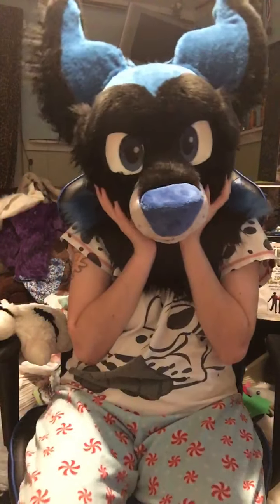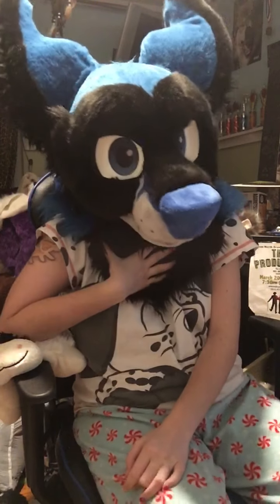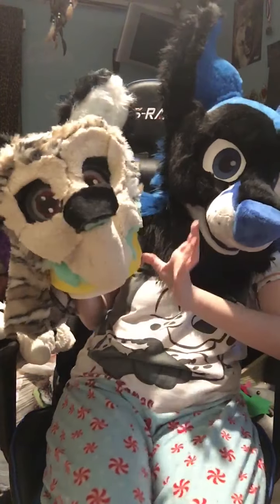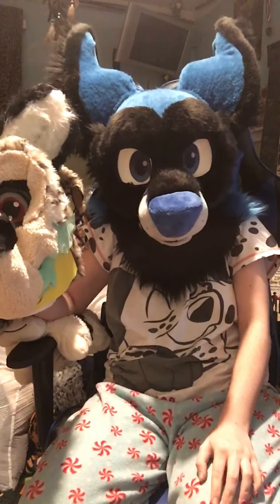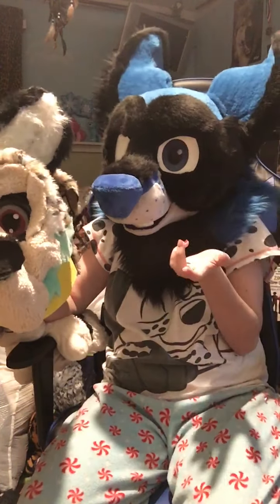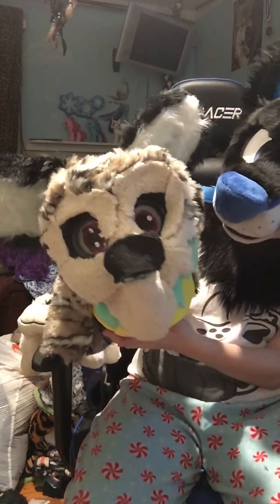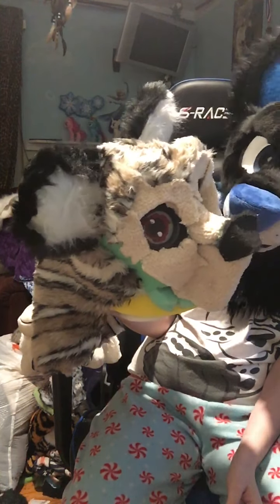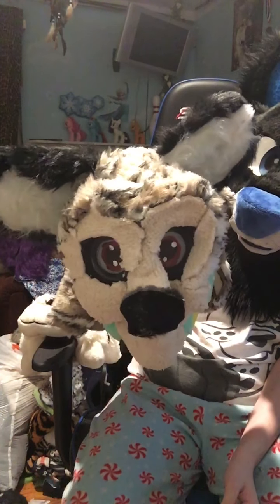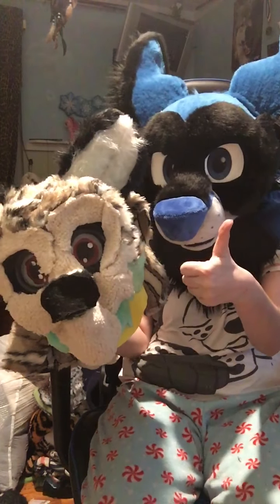Hey guys, it's Skye. Today I would like to show you the manual kit head base that I'm working on. This is not actually a manual kit — I could not make one, so I just thought of the first animal species that came to my head, which was the African wild dog. This is supposed to be one of those. I know it doesn't look like much now, but it's better than whatever my actual first one was, so — progress.